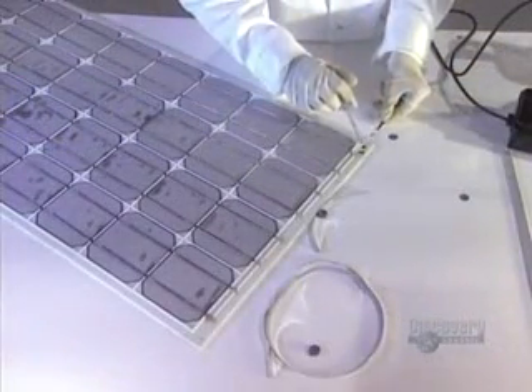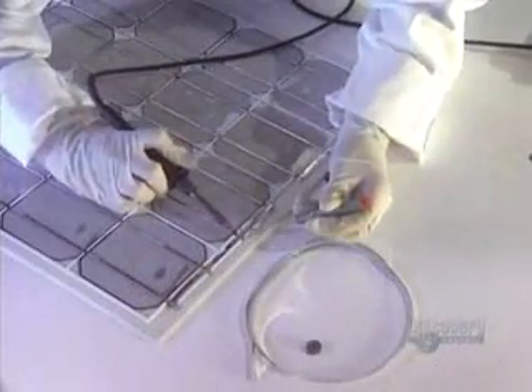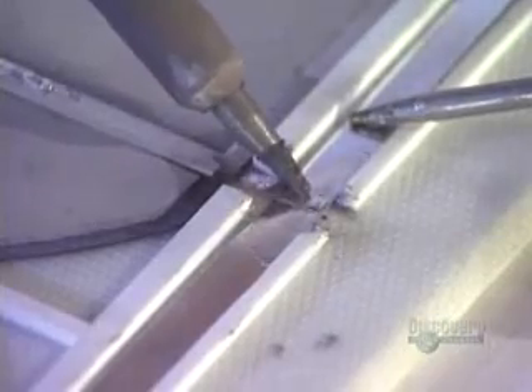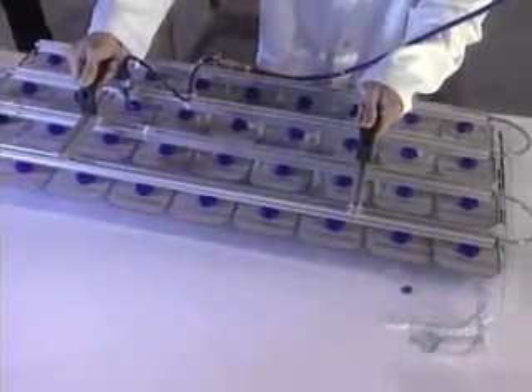The modules are placed into position. Then this metallic strip is inserted, which is a conductor that will link the four groups of nine modules. Solder connections are made to link the modules to the metallic strip. Then they put on this transparent sheet of layered glass, which serves as a rigid transparent form to support the modules.